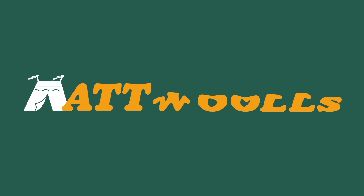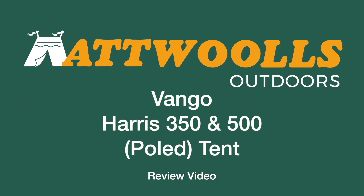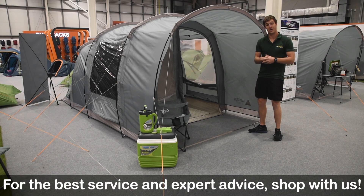For the latest top tips, reviews and advice, please subscribe below.